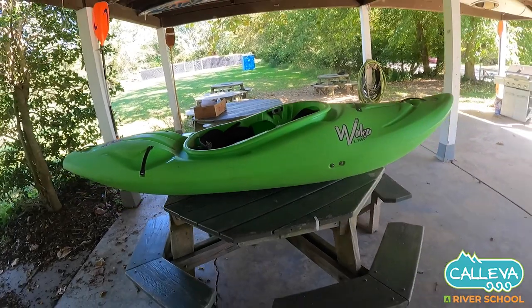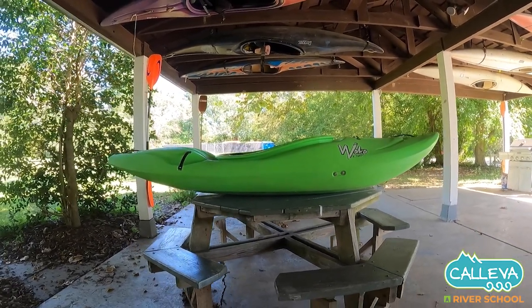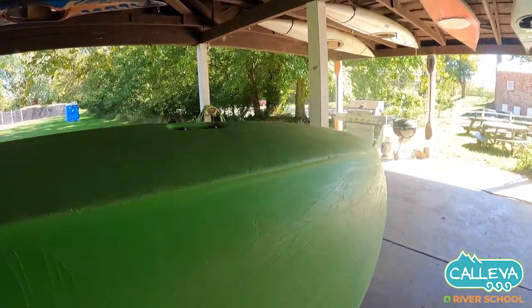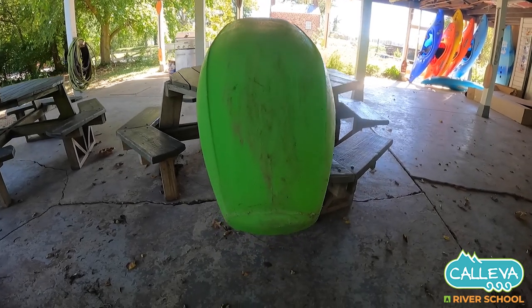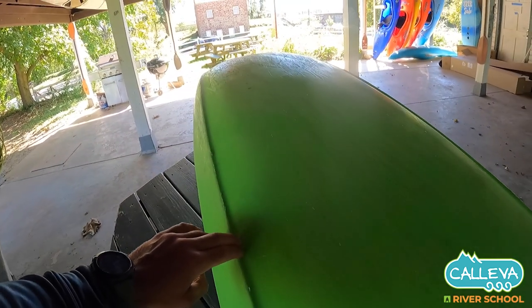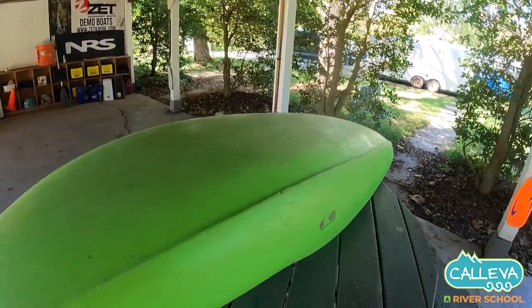Great boat. Again, I'm 155, 5'11" and this boat fits me great. You can see it's got a great rocker profile through the whole boat — not a ton of stern rocker — but we can look here underneath at the bottom of the boat and get a good look at this hull from the stern.